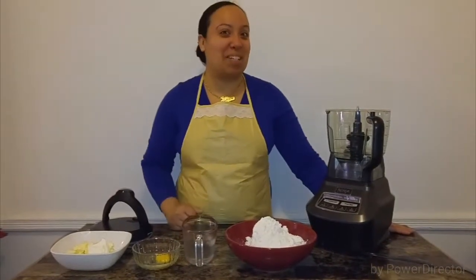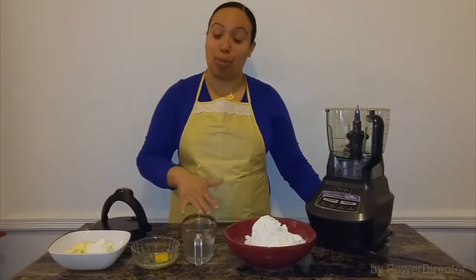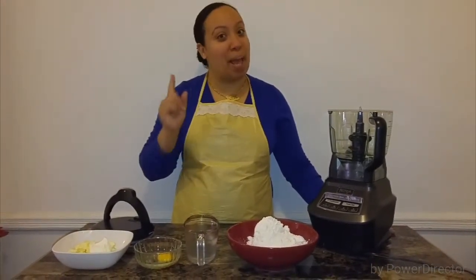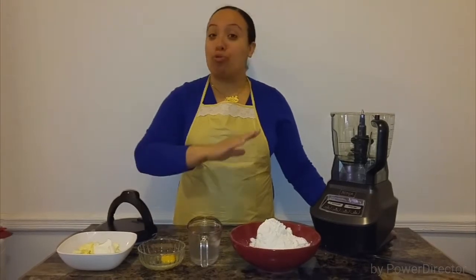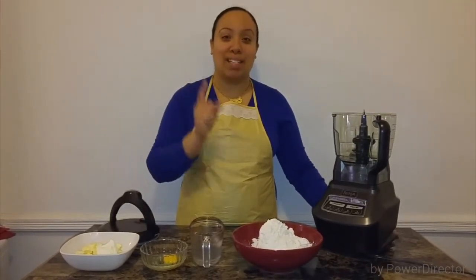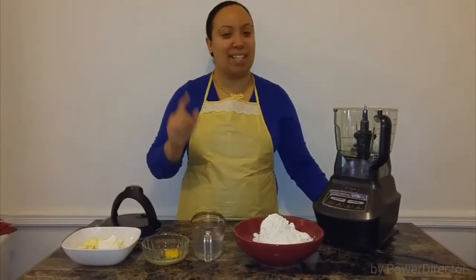Hi everyone, welcome to Taste to Explore. My name is Darlene, and on this episode I bring you another classic dish — we are making empanadas from scratch, the dough. Stick around; the ingredients are really simple and you probably already have them on hand.